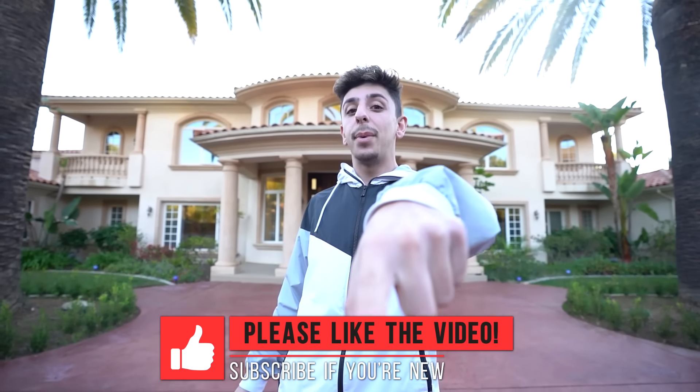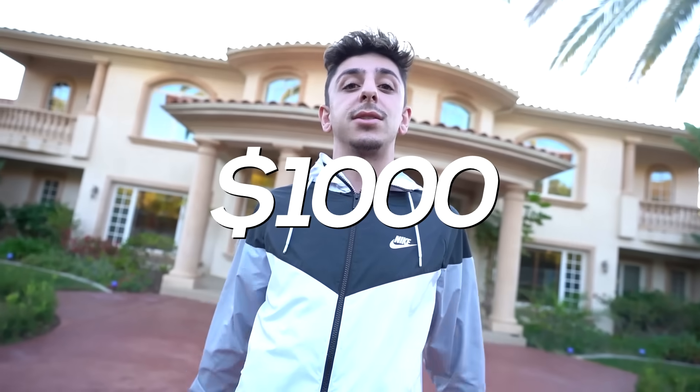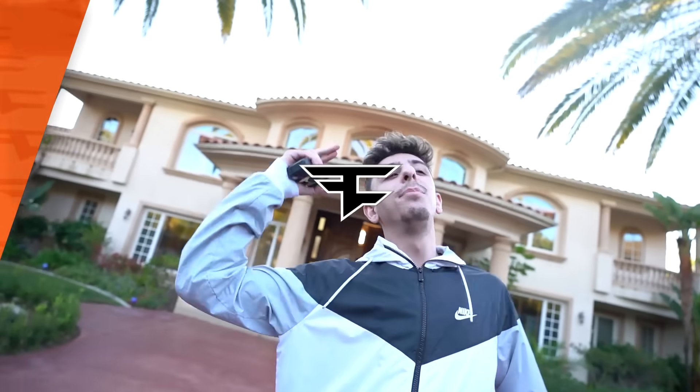Thank you guys so much for watching. If you want to see another TikTok life hacks video, please drop a like and hit that subscribe button. 20 million subs means 20 PS5s, 20 iPhone 12s, and giving 10 people a thousand dollars — it's going to be big!